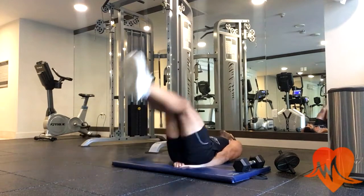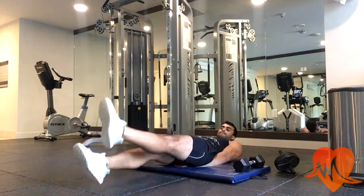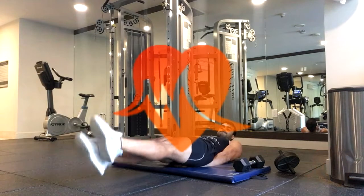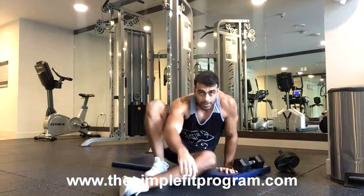Lastly, I bring the lower abs to complete fatigue by doing scissor kicks until I can no longer kick. That's the end of the workout! You can find and download my ebook at simplefitprogram.com. If you enjoyed this video please give it a thumbs up, consider subscribing, and we'll see you on the next one. Thanks!